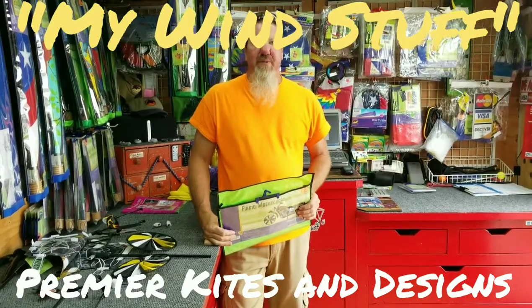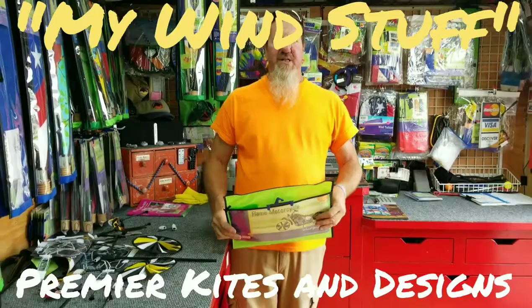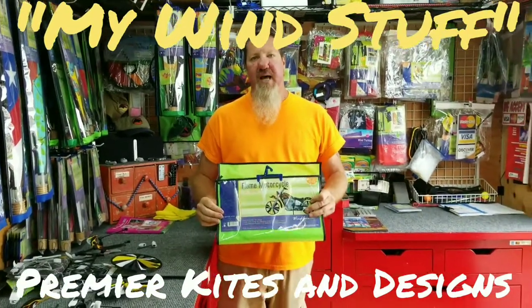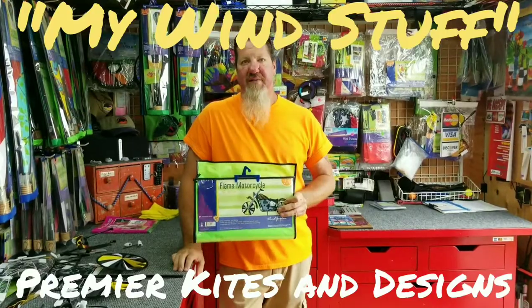Howdy folks, it's Curt and Kendra again with My Wind Stuff and this is a 32 inch flame motorcycle by Premier Kites and Designs. This is item number 25656.